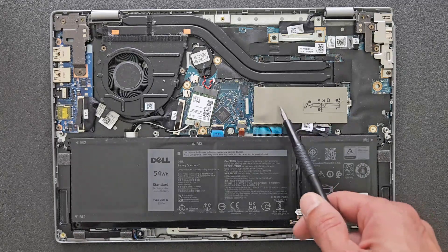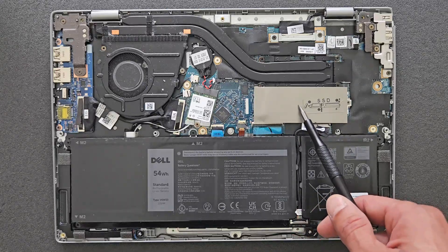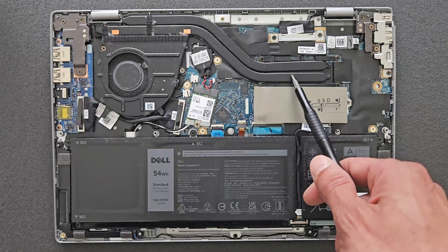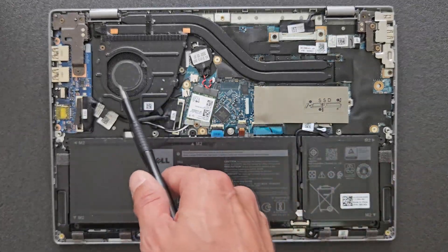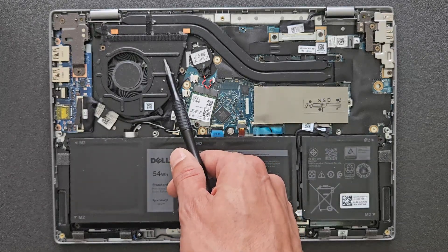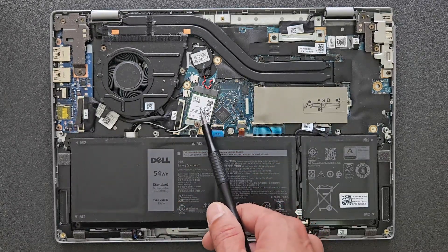That's your solid state drive under there. That's your CPU — not upgradable of course, soldered to the motherboard. And that's your CPU fan. That's your Wi-Fi card.